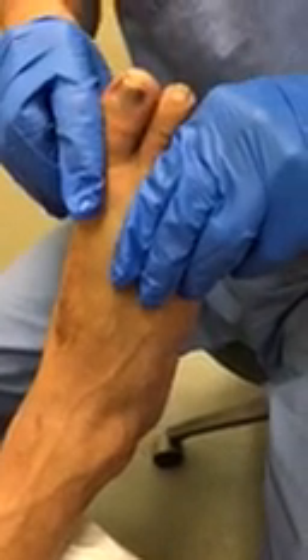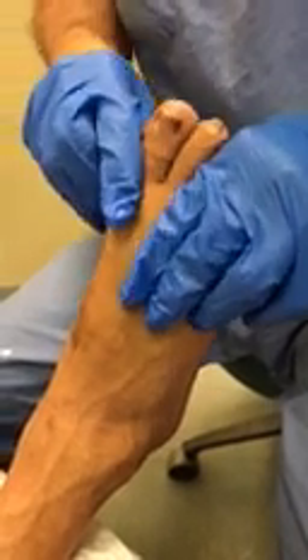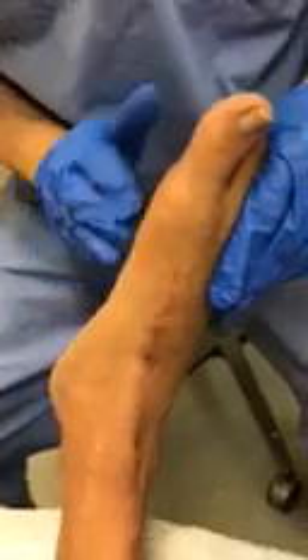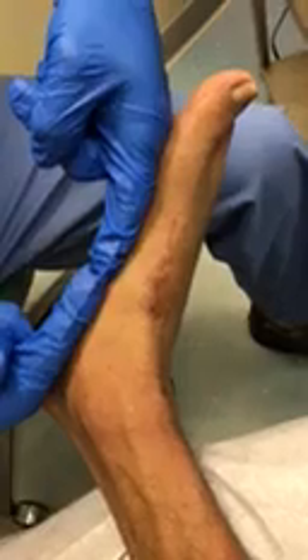As we move the big toe, the whole column doesn't move because the entire column has been fused. As I'm trying to move it, there's nothing. The alignment and the arch elevation has been achieved as well in comparison. If we shoot this side, we can see more of this in comparison to before.